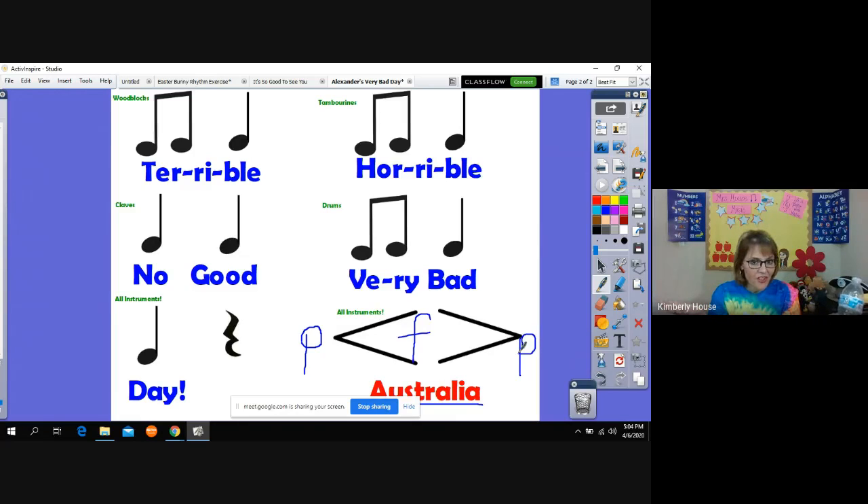Now that means you've got to have some help with this. If you've got a mom, a dad, a brother, a sister, somebody that can do this with you, get them in here to help you out. If not, just choose one of the instruments and play it for all the rhythms. I've got a little help over here to the side — he's going to help me out. I'm going to leave the rhythms on the screen while I read the book. Remember, you're listening for the words: terrible, horrible, no good, very bad, day — and Australia!